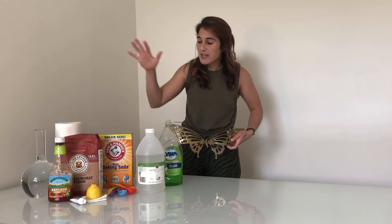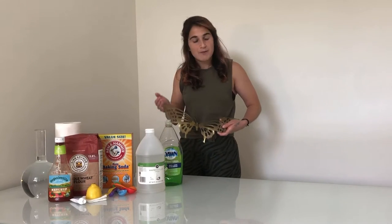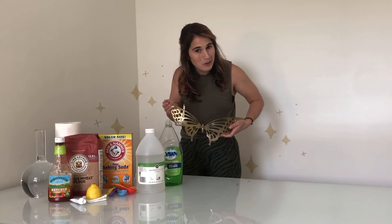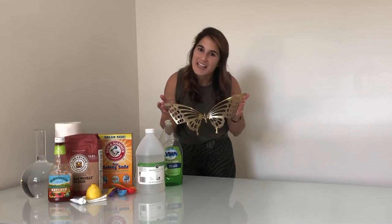Hey Makers and welcome to the Magnet Lab. Today I have a very scientific video for you on how to clean brass. I myself don't know how to clean brass, so we'll be turning to betterhomesandgardens.com to find out five ways to clean brass with household items. After picking up this cute butterfly from a thrift store, I thought, well, wouldn't she just be a beaut if she had a little sparkle to her? And so today that's what we'll be doing — stay tuned and let's learn.